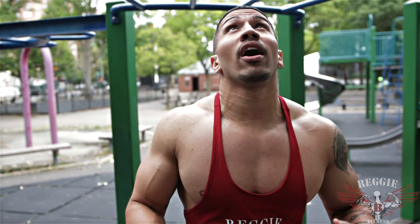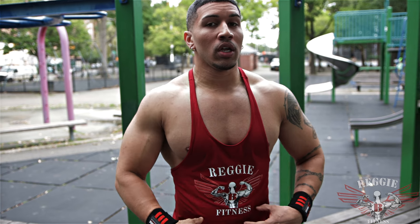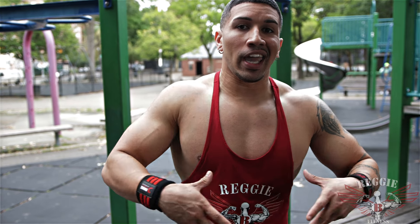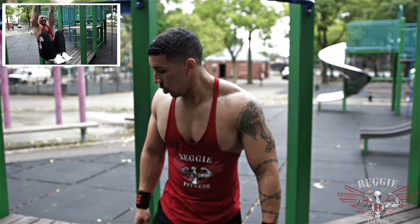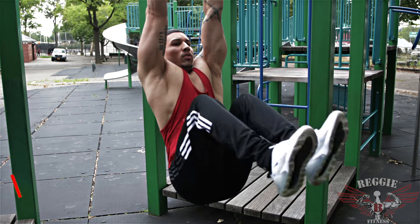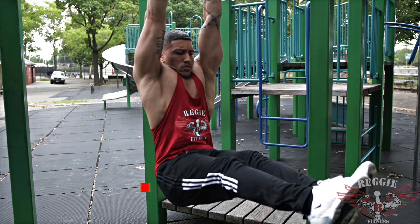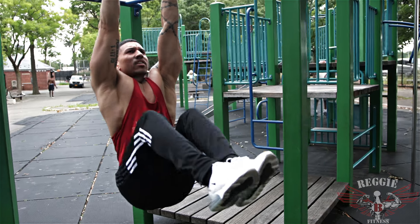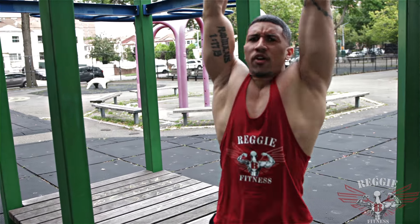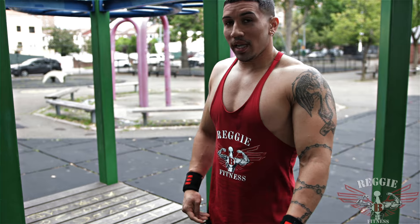Our next exercise is LC kicks. You're going to be stretching out the lower part of the abs — we're not just focusing on one area, we want to hit it as a whole. Let's go. Remember to breathe. Got this, guys.